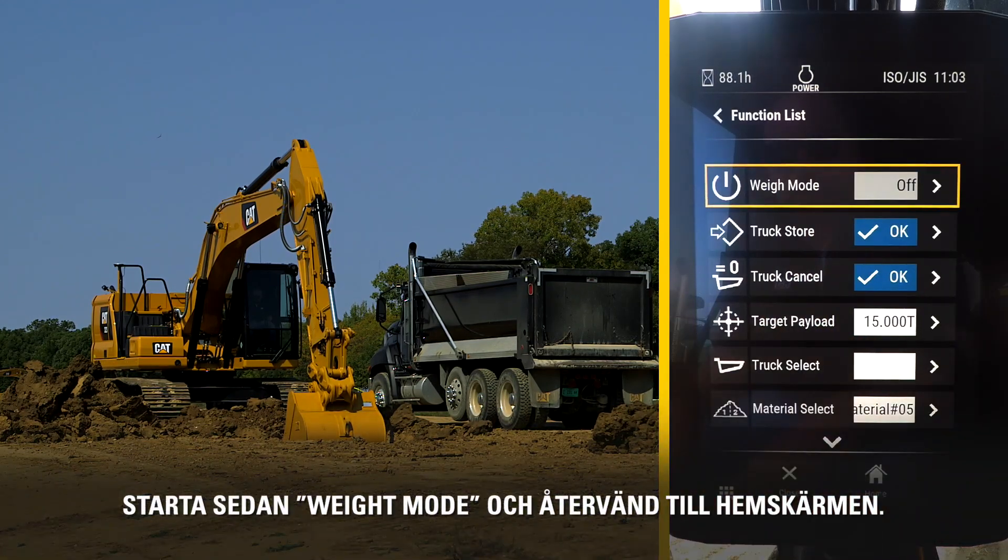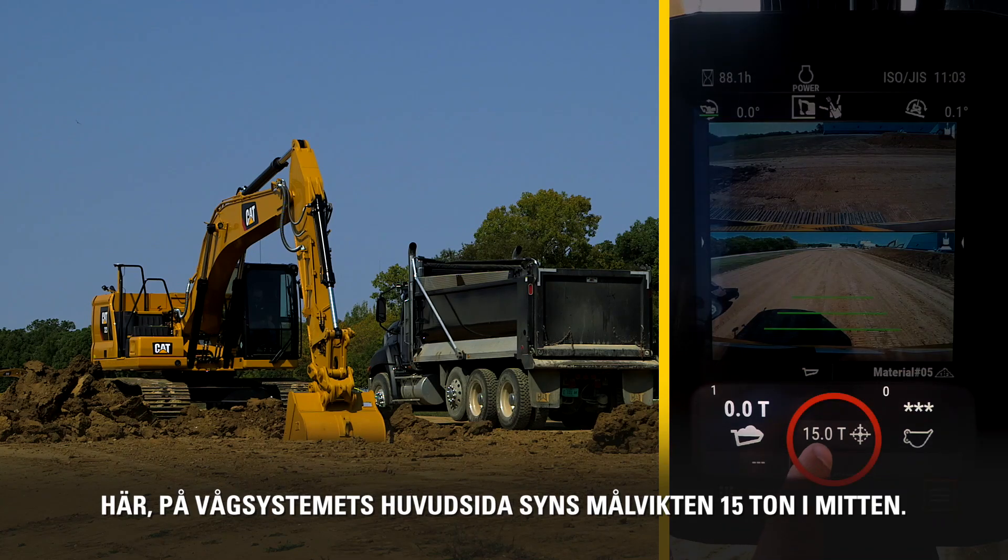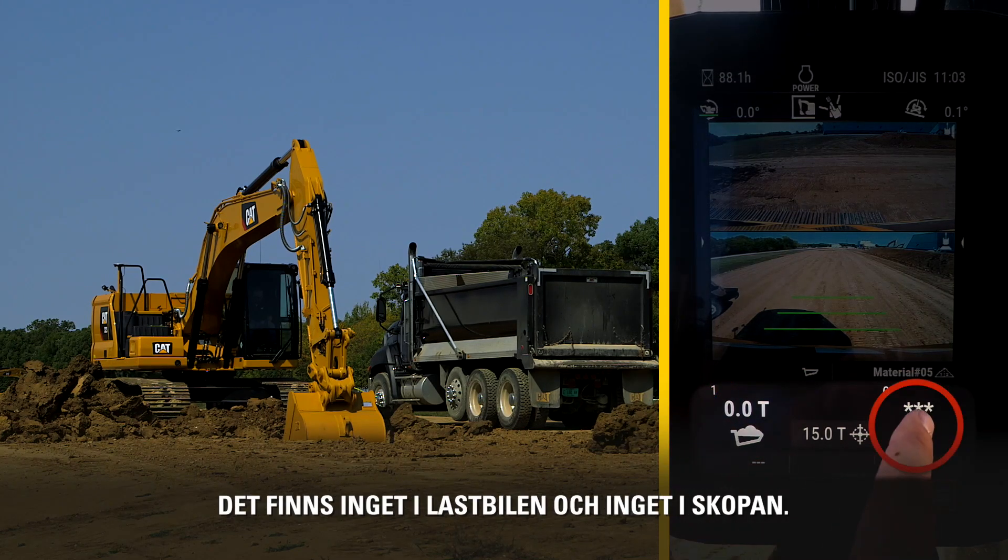Then turn on Weight Mode to enable it, and return to the home screen. Here at the Payload main screen, the 15-ton Target Payload is in the middle. There is zero in the truck and nothing in the bucket.